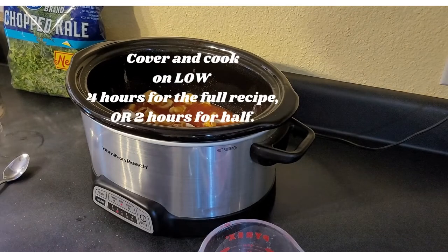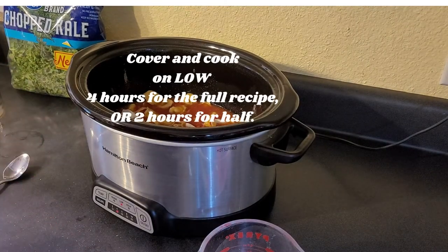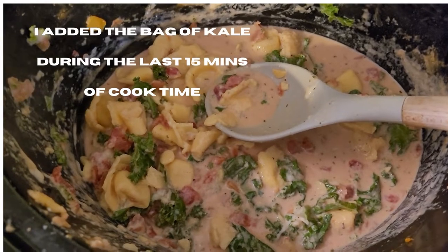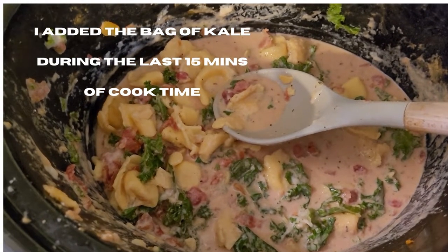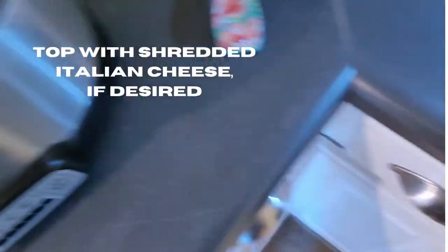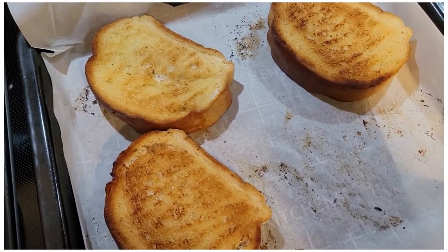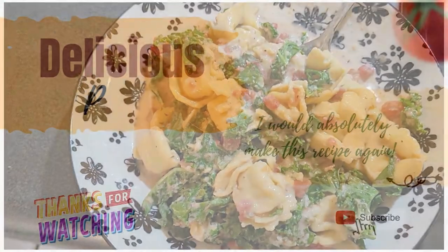I'm just going to mix this a tiny bit — that's all she wrote. I'm going to put the lid on and this is going to cook four hours on low. It cooked very quickly, like in just a couple hours. But there it is all plated up and pretty. I made some garlic bread to go on the side. I've already tasted this — it is phenomenal.